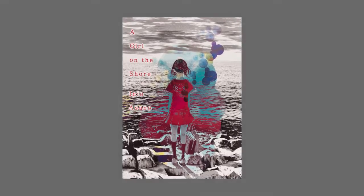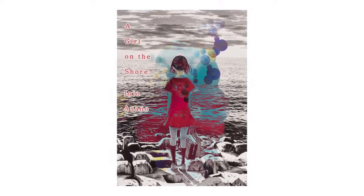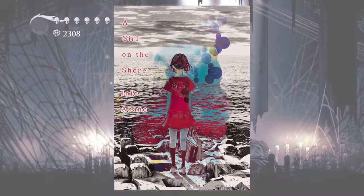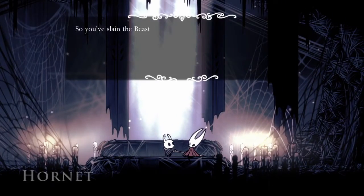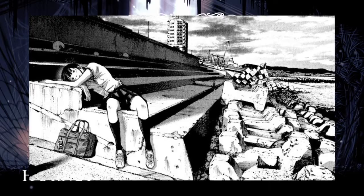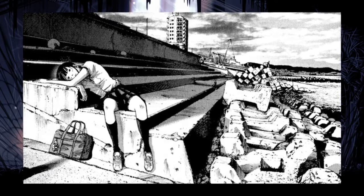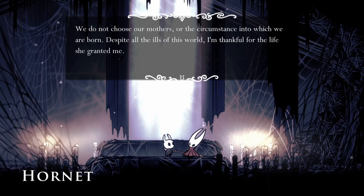Girl on the Shore will be the next manga I'll be reviewing on the channel. For this video I'll be covering the first five chapters in my first impressions. I was debating on making this video considering how short this manga is — only 20 chapters — and I might have just done what I did with Jujutsu Kaisen Volume Zero, only doing the review. But the chapters were a decent length, so I decided why not.